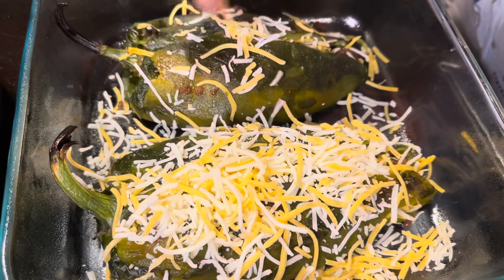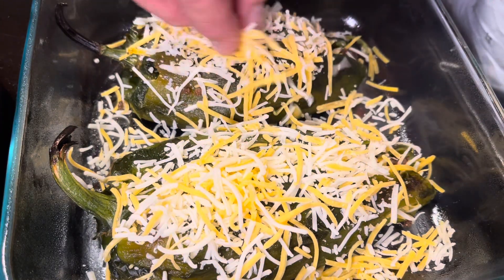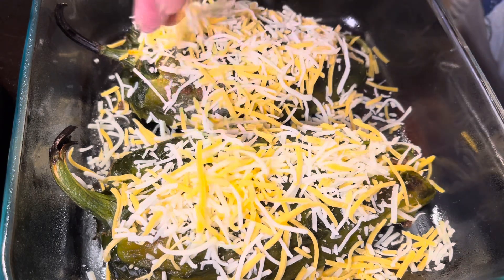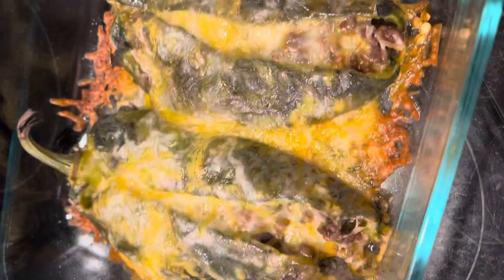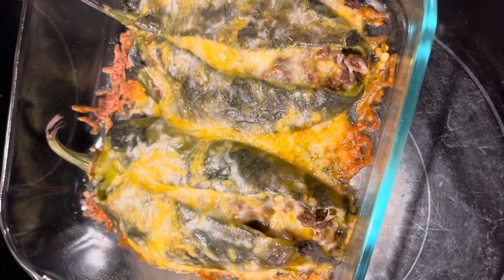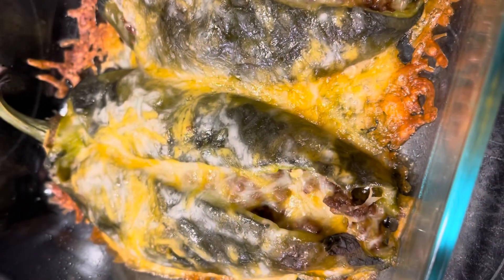Once you got them stuffed and closed up, hit them on the top with a little more cheese. You can put some meat on there too if you want. Then we're gonna put them in the oven at 350 degrees until the cheese is melted. Here they are — that's about 15 minutes in the oven at 350 degrees. They're ready to eat; the cheese is all melted, hot and delicious.